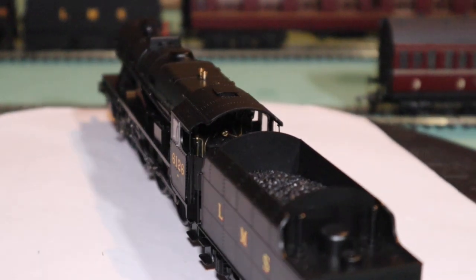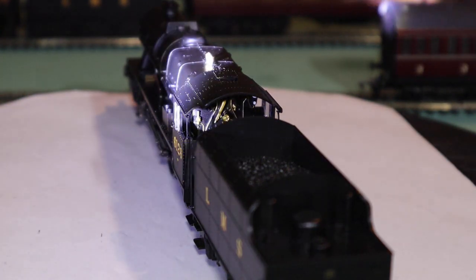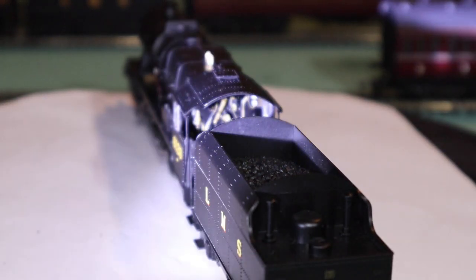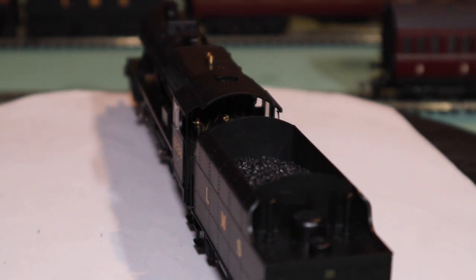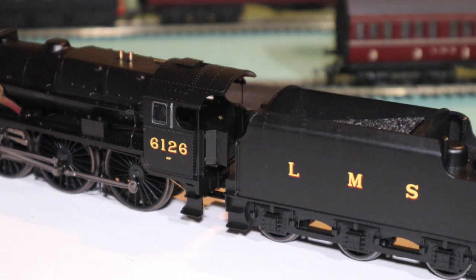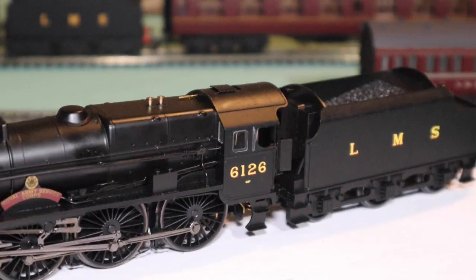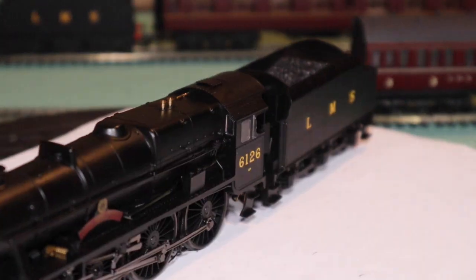You do get cab detail on this model. Very nice bit of cab detail — that's something you get as opposed to the Railroad range. You've got cab doors fixed there, and the fall plates — which looked much better once glued back in place. You also get a fully glazed cab, which you can see clearly both front and back.